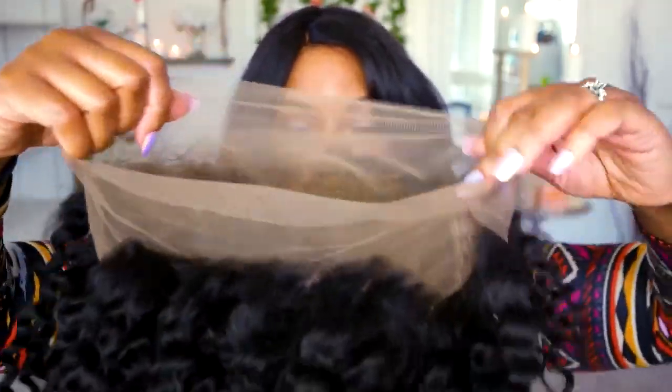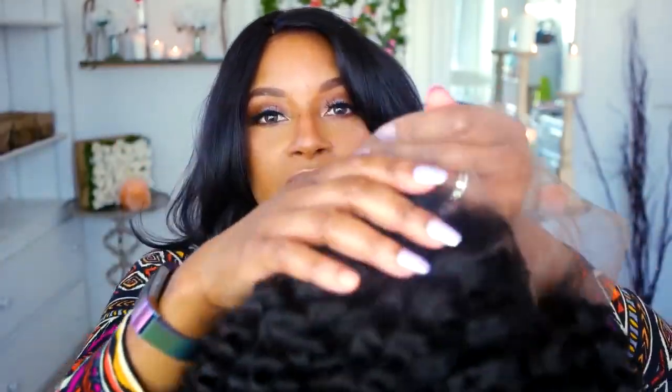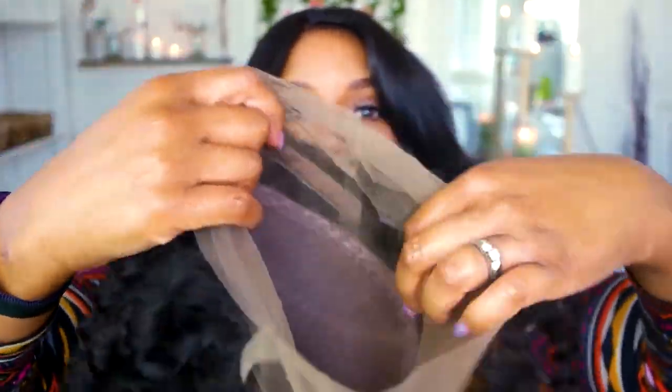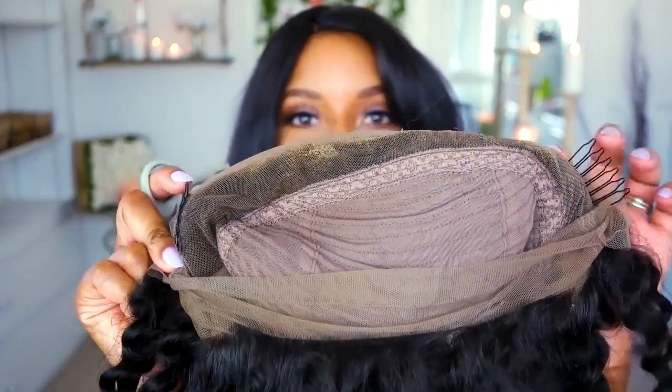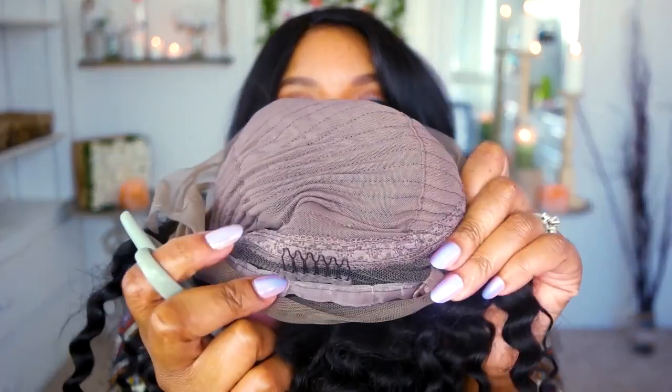This is a 360 lace wig, which means it is all free parting space. You can pluck the back if you want to wear your hair up in a ponytail — you can just do whatever you want. There's so much freedom and versatility when you have lace like this. It's got a nice stretchy wig base, combs on the side, no comb in the crown, and one in the very back along with an adjustable strap.